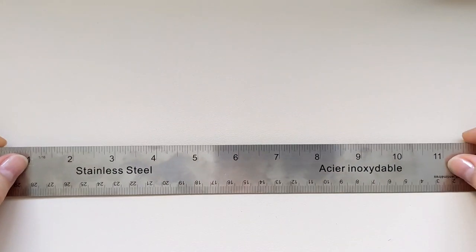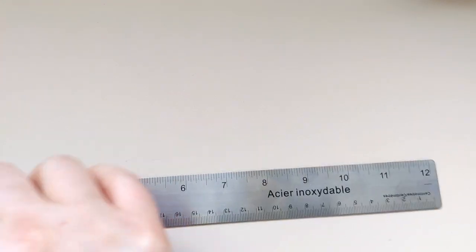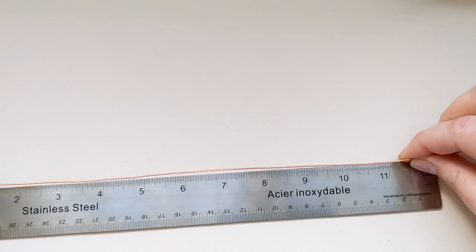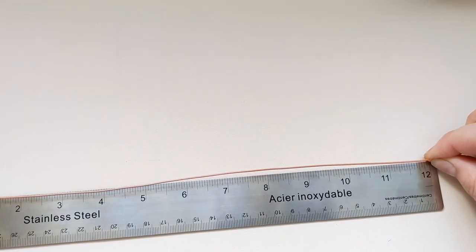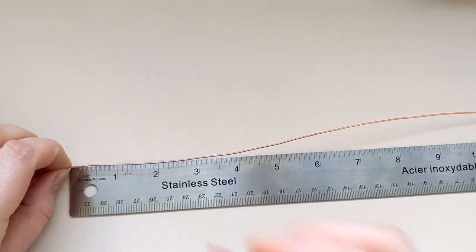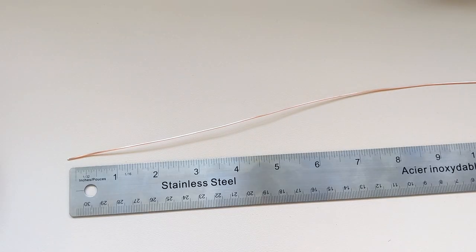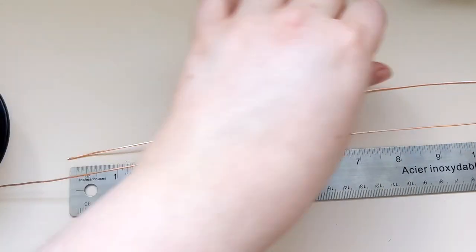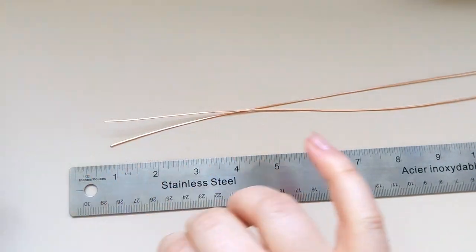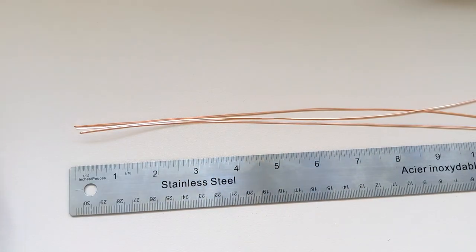For this piece I'm going to be using four pieces of square copper wire to form the structure of the pendant, and I'm going to measure each one at 12 inches long. Every time I'm drawing the wire out of the spool, I'm going to be running it through my fingers to smooth it out a little bit. I'm just measuring out and smoothing out four pieces of square copper wire here.